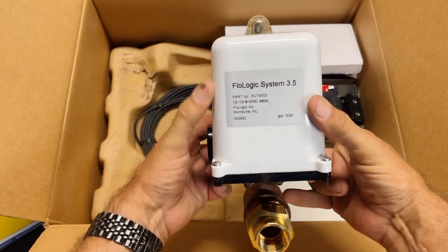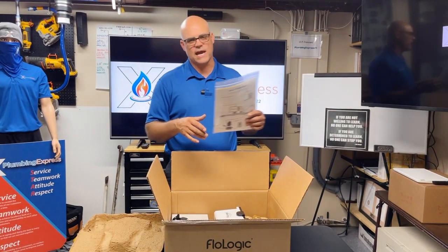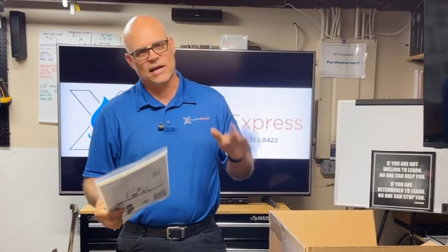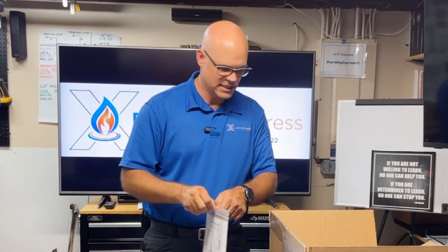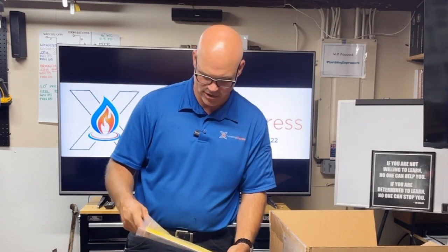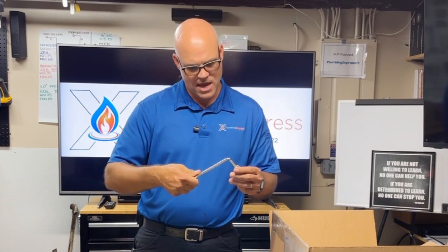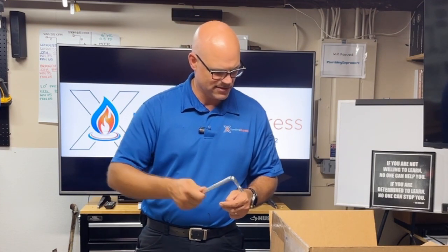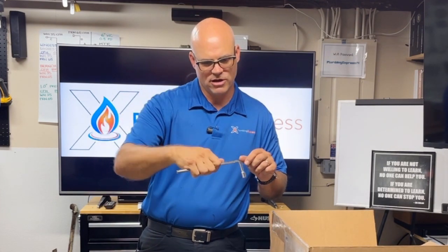Now that we've taken everything out of the box, let's go through the paperwork. I know they make fun of guys not reading directions, but manufacturers take a lot of time and effort putting together good instructions and we should actually read them. There's also a tool included — it has a hex head on it. Given the long handle, I'd imagine it gives you leverage to push in and quarter-turn that top piece where you pop off the plastic cap and rotate the shaft.